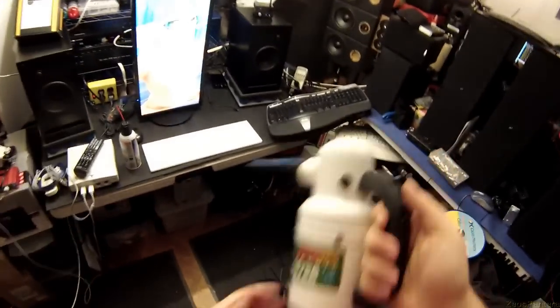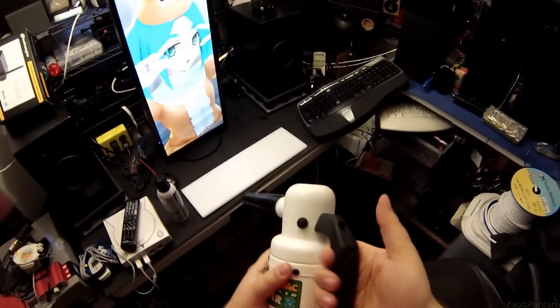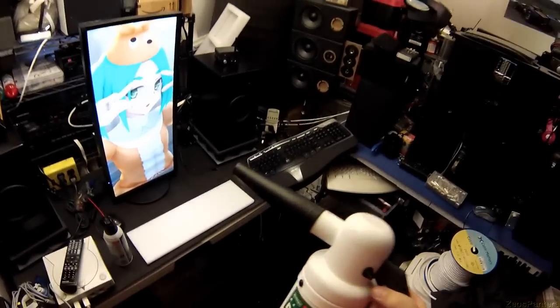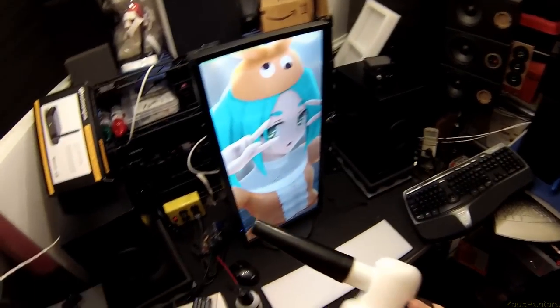Handle is super beefy. I mean, I wish things had handles this good. It's ridiculous. I kind of don't like the fact that it's a click-on, click-off. I may modify that to a momentary, so if I'm just doing something real close up, I can just do a quick burst instead of running it continuously.